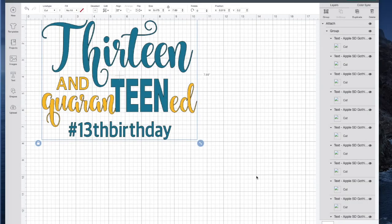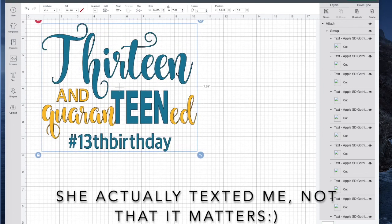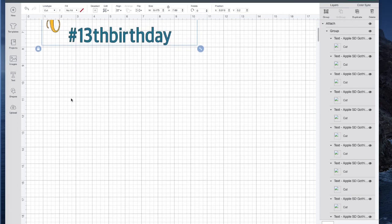My friend called me, and her daughter, who's getting ready to turn 13, is quarantined right now. She sent me a picture that looked kind of like the top two-thirds of the design I have here and she said, can you make this? I said, of course I can. Then we added this little hashtag saying here. So let me show you how I made this.